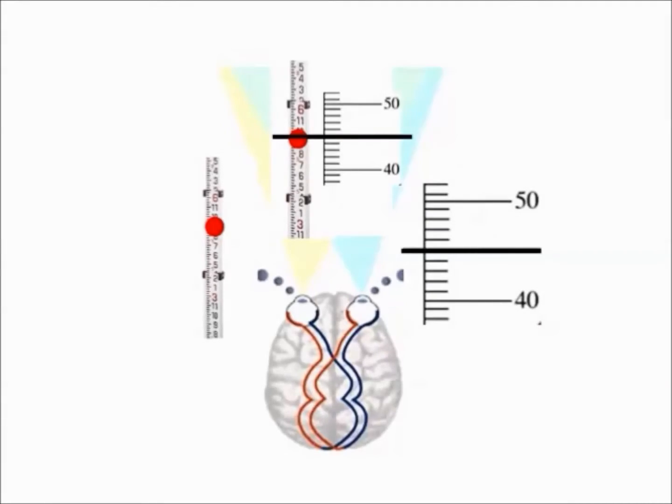By keeping both eyes open, one eye is looking at the inclinometer and the other eye is looking at the rod with the mark on it. Your brain then combines these two images so that the hairline is superimposed over the stadia rod. It is an optical illusion.